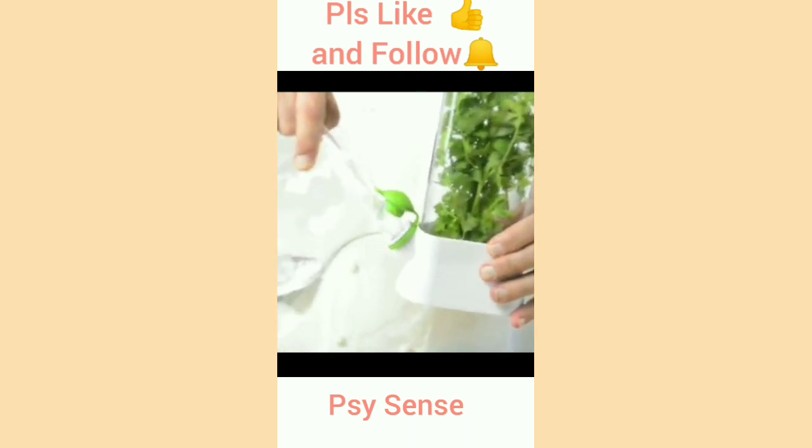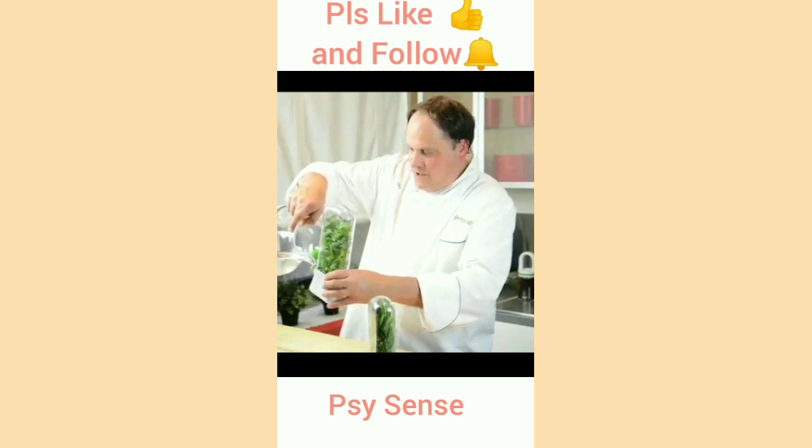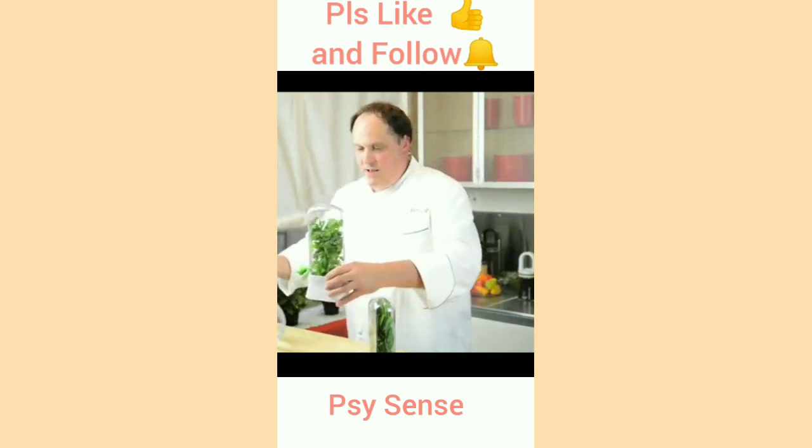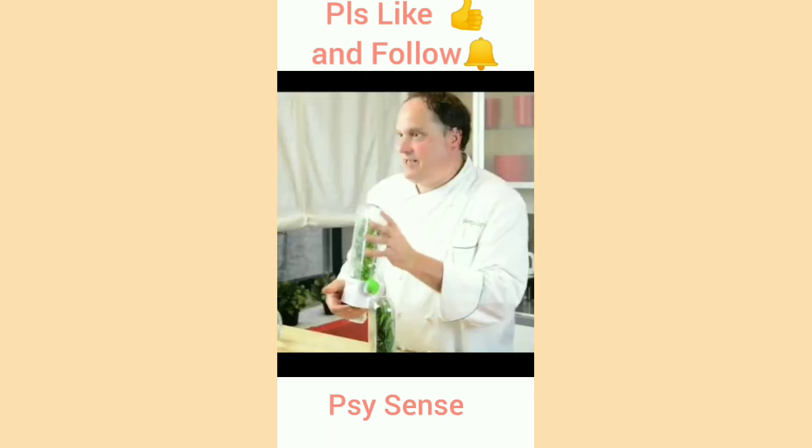The plug on it is attached, which makes for easy handling. We're going to fill this up with water — it's going to keep our cilantro fresh and green for weeks. This is the Herb Saver Eco.